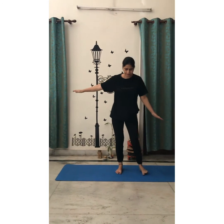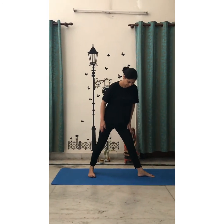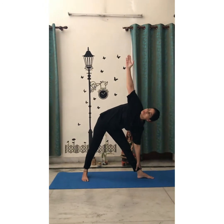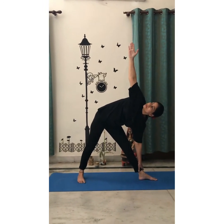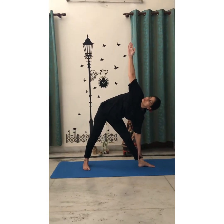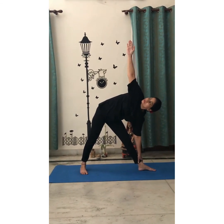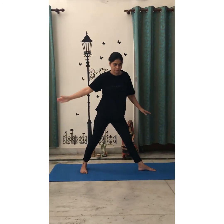Repeat the same asana from the left side. Feet apart, slowly slowly down. Hold your left ankle with your left hand. Eyes towards your right hand. Hold the position for 10 seconds — this is triangle pose. Slowly come out of the pose. Relax.